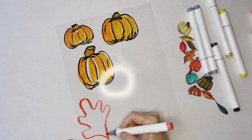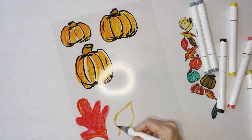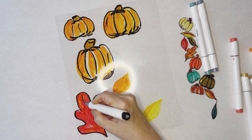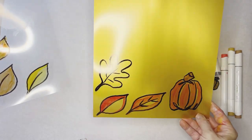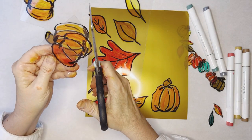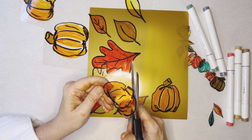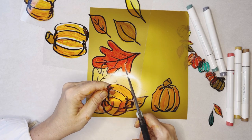Now let's do some leaves. We'll follow the same process keeping the shapes really simple, making sure we're taking into account the shrinkage, and outlining in the black alcohol ink marker. Choose a variety of colors for interest. Now that we have our pumpkins and leaves drawn we need to cut them out. I like to leave a bit of a border around each item, especially when you're cutting the gold because it makes such a nice accent to have that gold trim.